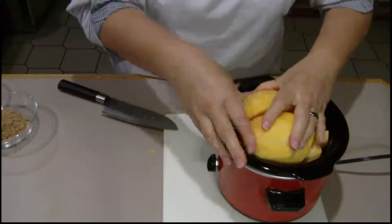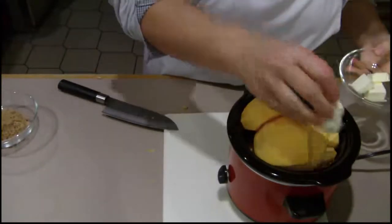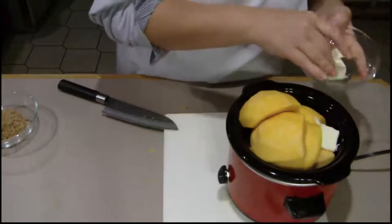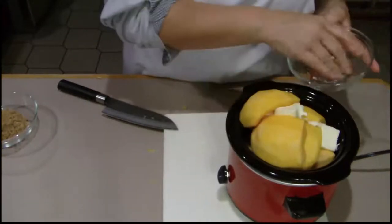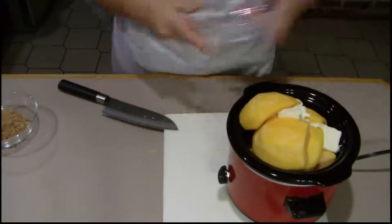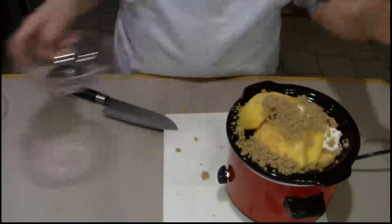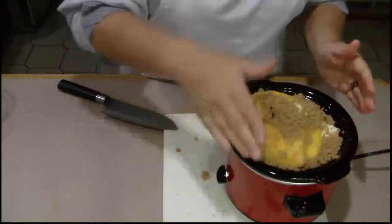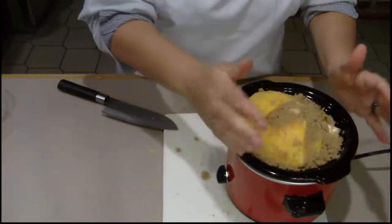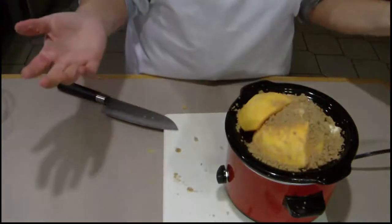To the squash, I add chunks of butter and also brown sugar, but just a little — not too much. Then we put the cover on it and we let it cook.